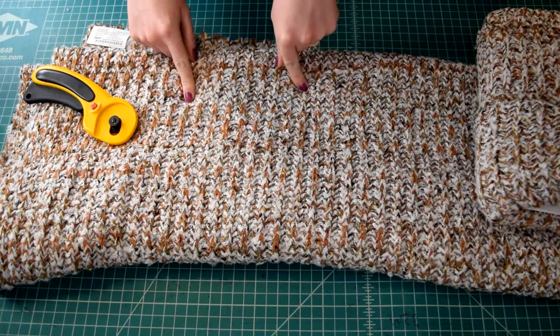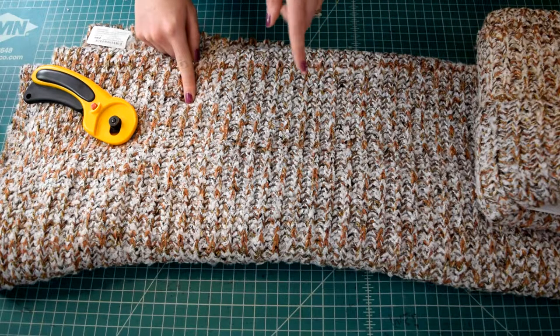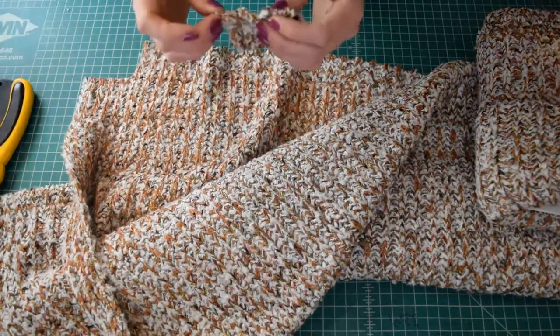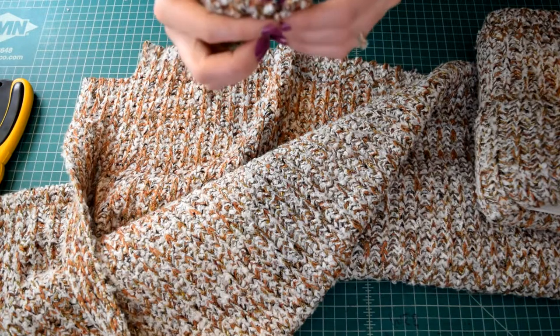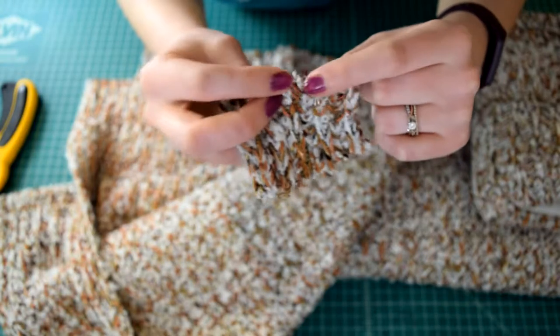I'm just worried that as soon as I cut into it and start trying to sew it, it's gonna fall apart. So I think what I'm gonna do is cut a little swatch out of the corner here and then we'll just see how it does. Seems like it's holding together to me. I think it'll hold as I go through the machine as long as I don't really just pull on it a lot — see, if I pull on it it kind of starts coming apart.